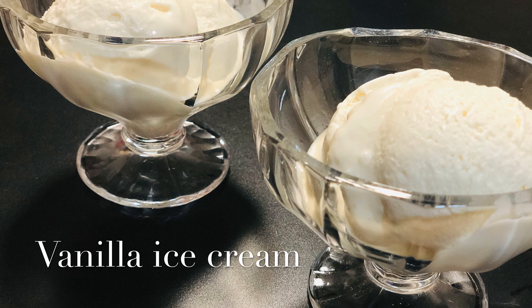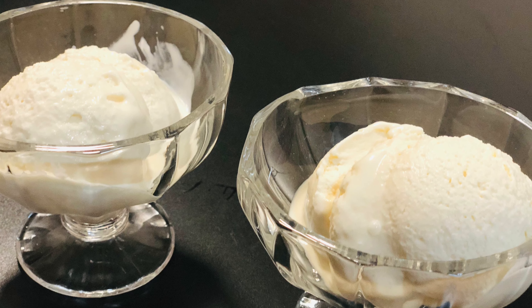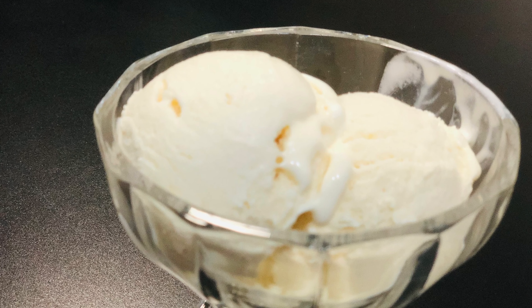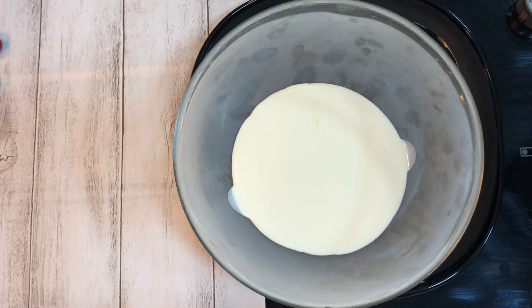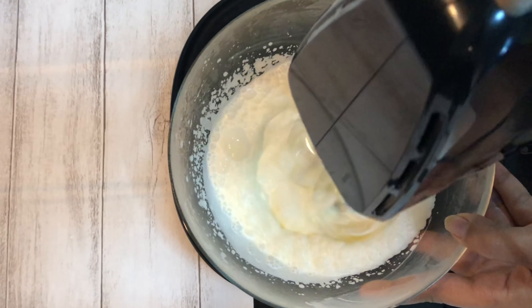Hello everyone, welcome to Kitchen Episodes. Today we are going to see the recipe of vanilla ice cream. This recipe turns out as good as the ice cream that we get in the stores. Here I have taken 3/4 cup of chilled whipping cream. Now start beating the cream at low speed till air bubbles are formed.